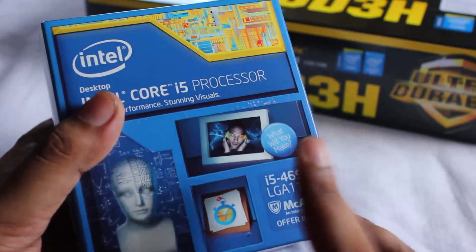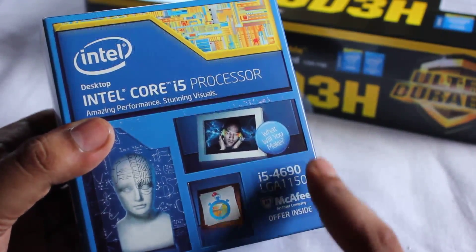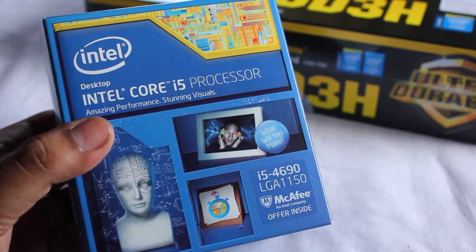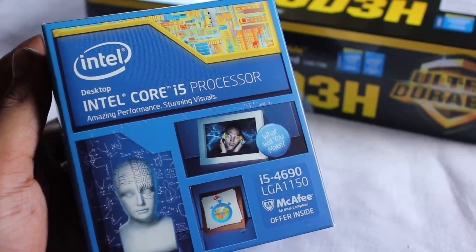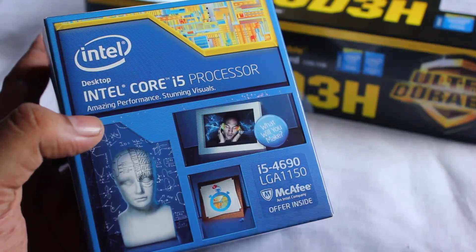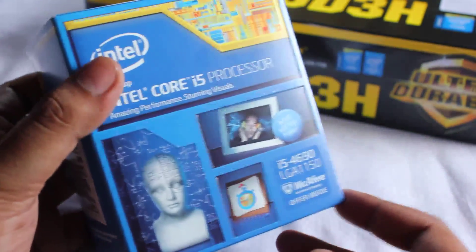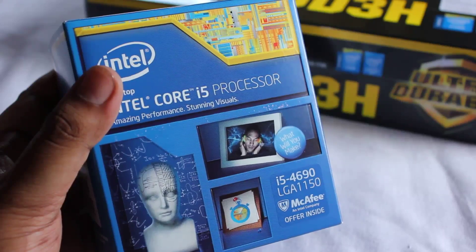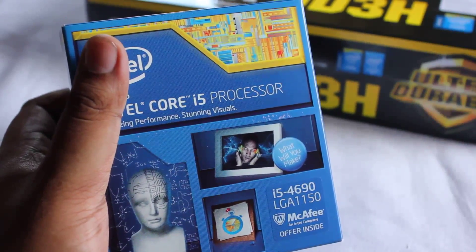So this processor is the Intel Core i5-4690, with a stock speed of 3.5 GHz. This is not the K version — I didn't opt for it since I won't be overclocking. I've been using the AMD 955 Black Edition for 5 long years at stock speed, so I'm not an overclocker. I'm also using the Cooler Master 212 EVO. This processor has a turbo boost up to 3.9 GHz.